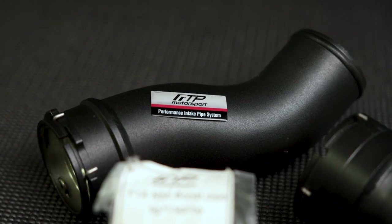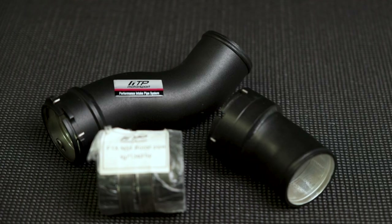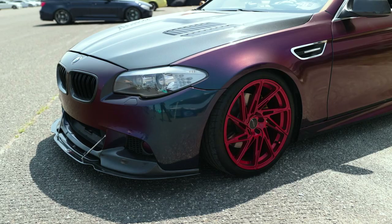We're replacing this old plastic boost pipe with this nice new aluminum FTP two-piece boost pipe with a coupling in between. It should be a little bit easier to install than the old one is to remove. We're gonna be doing it on this 2011 F10 535 with the N55 engine, and this will probably be applicable from 2011 to 2015. Let's get started.